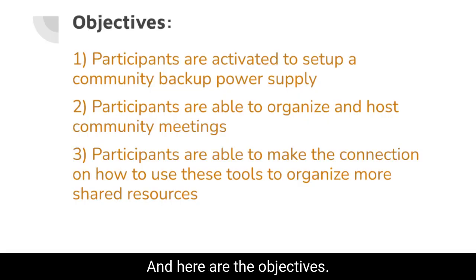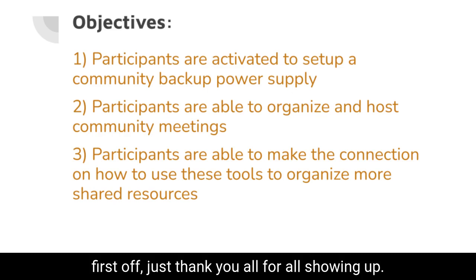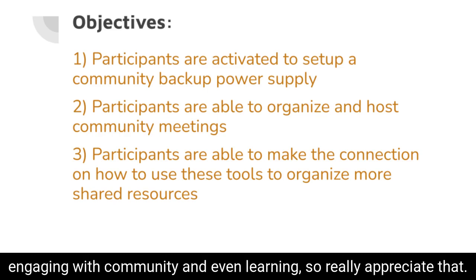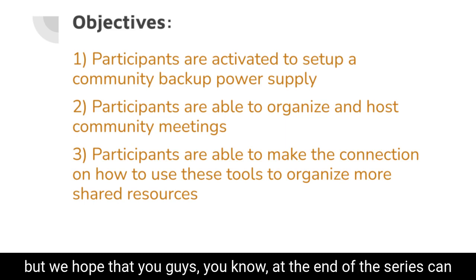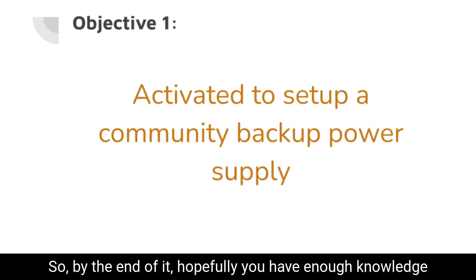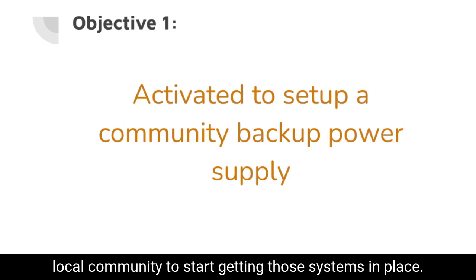And here are the objectives. We just wanted to establish — first off, thank you all for showing up. Showing up and being present is the first step to really engaging with community and learning. We hope that by the end of the series you can be activated to set up your own backup power collective supply. Hopefully you'll have enough knowledge and enough support from both this community and your own local community to start getting those systems in place.